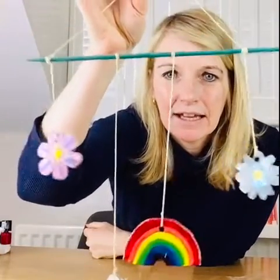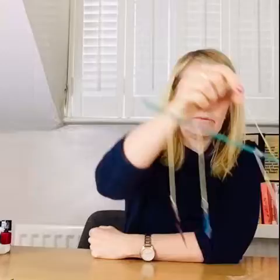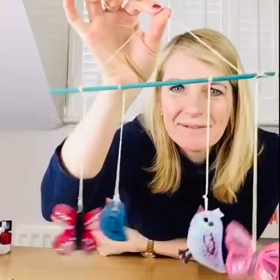Hi everybody, my name is Gillian Rice, I'm the Young People's Library Officer, and today I'd like to show you a decorative hanging mobile. This is the first one that I've designed. I'll move it closer to camera so you can see it's got flowers and a rainbow and a cloud on it. There's another one here and that has got butterflies and birds on it.